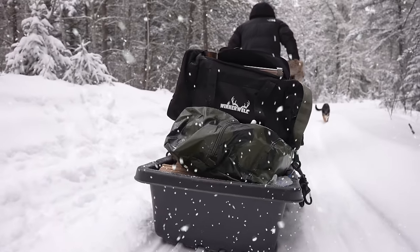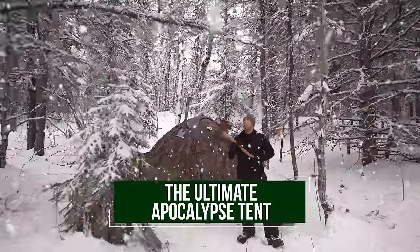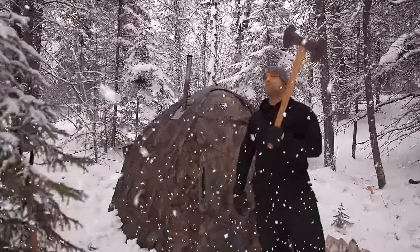Hi folks, Canadian Prepper here. Today on the channel we are going to be talking about and showcasing the best tent that I have ever used for winter camping, bar none. So let's get to it.